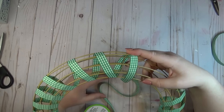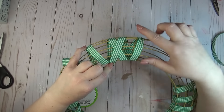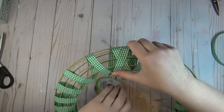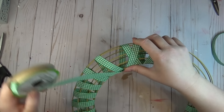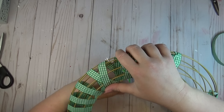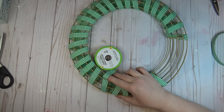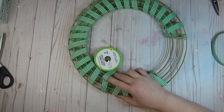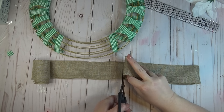Then I went back through and started wrapping the ribbon in the opposite direction so that it would cross back over on itself. The great thing about this is you don't have to use a lot of hot glue as you're wrapping — I always just added a little drop everywhere that there was a zip tie to make sure my ribbon wouldn't slide around, keeping the glue on the back side so you wouldn't see it from the front.